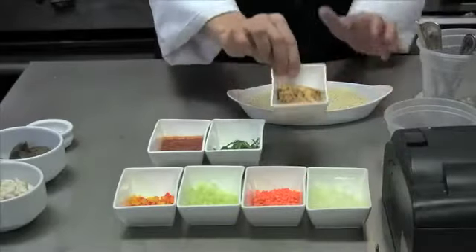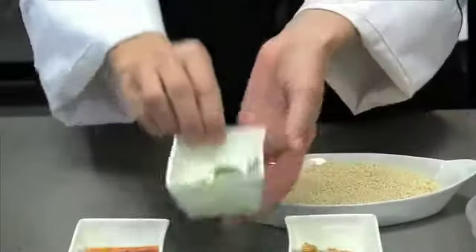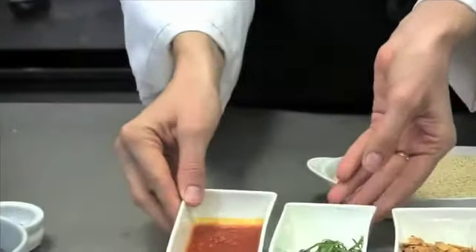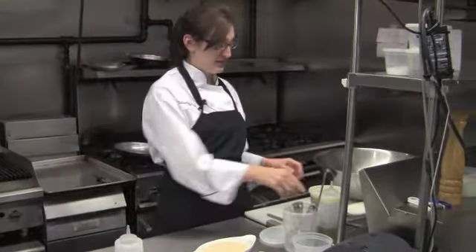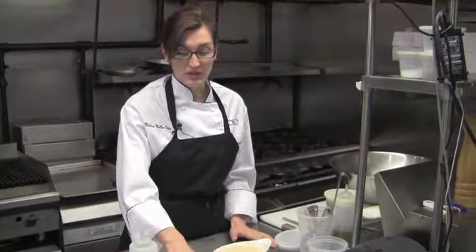I also add toasted almond slivers, julienned basil, and some cold tomato sauce. I have some mussel broth that I prepared earlier — mussels with some white wine, herbs, and garlic. It's basically the juice of the mussels, and that's a key addition to give a little bit more fish flavor.